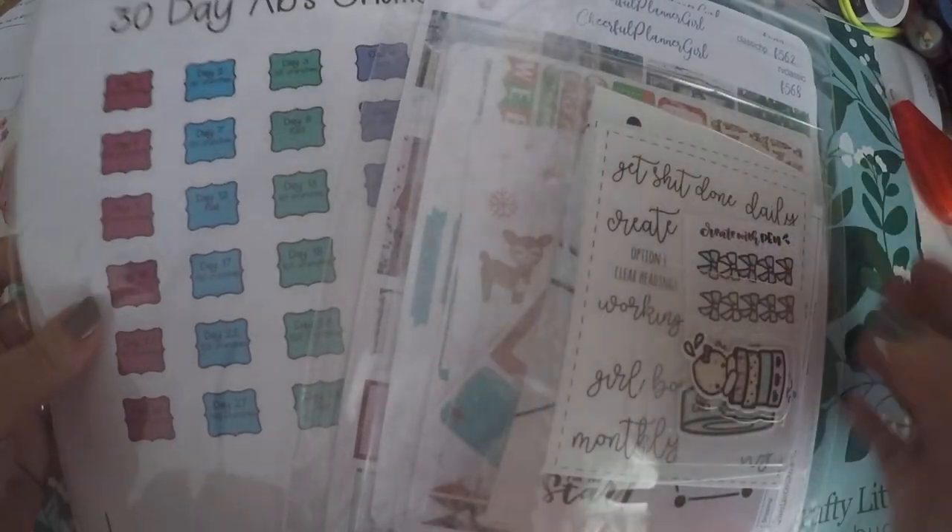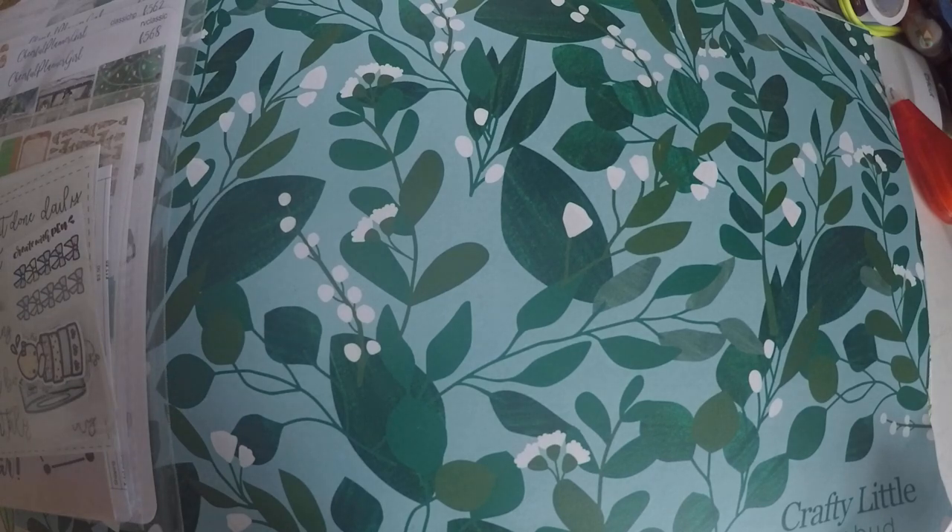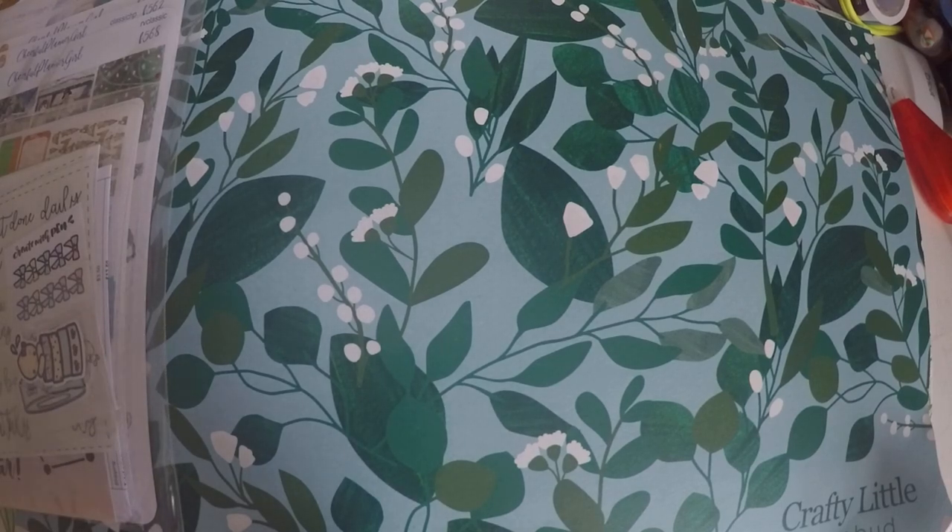This is not a huge haul — it'll be a pretty quick one, so we'll just jump right into it. The first order I got is from Nash's Printwork. This is actually just two sheets that I had missing from an order. She sent those out super quick, and I just wanted to show you the remaining stickers that I was missing.